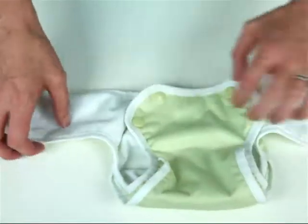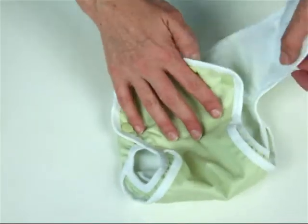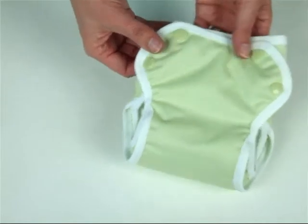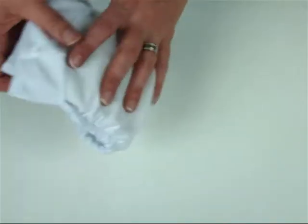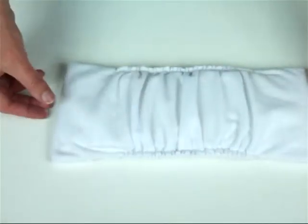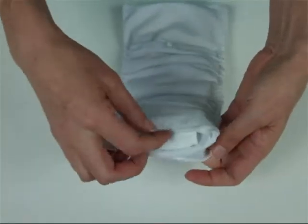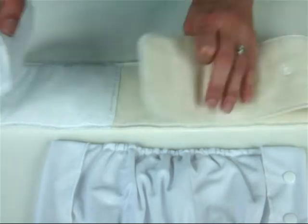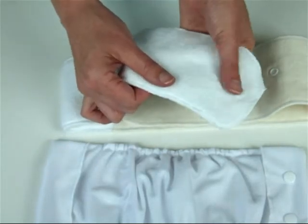The wrap is lined in suede cloth which wicks moisture away from your little one, keeping them feeling dry. The absorbent insert has the same beautiful soft suede cloth on the outside to help keep baby dry, and inside has a combination of microfiber and hemp cotton blend which absorbs moisture quickly and locks it away.